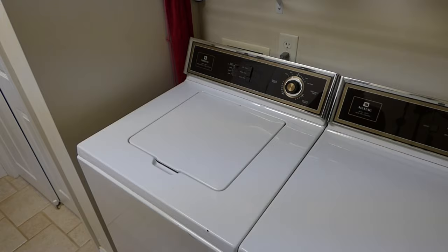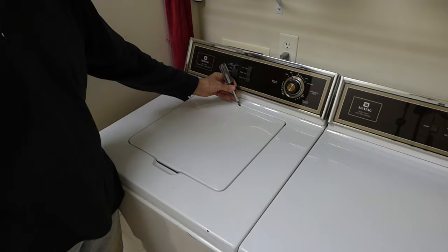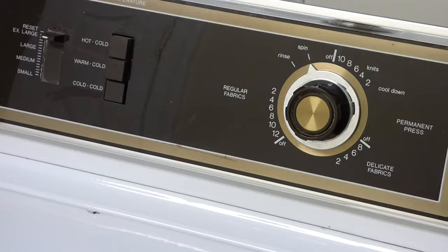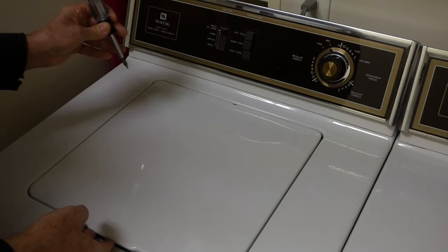Now in back here is the switch for the top, so I'm going to have to push that in to test it and be able to see what's going on in there. I set it to spin. It is spinning in there.